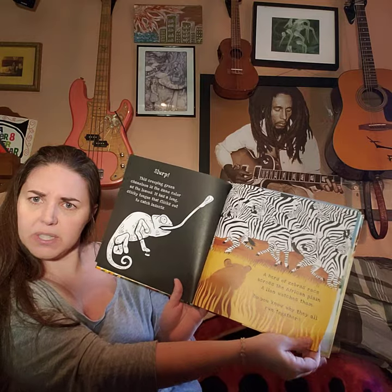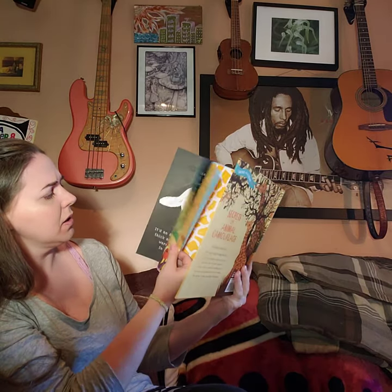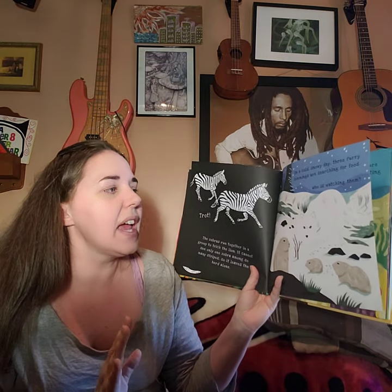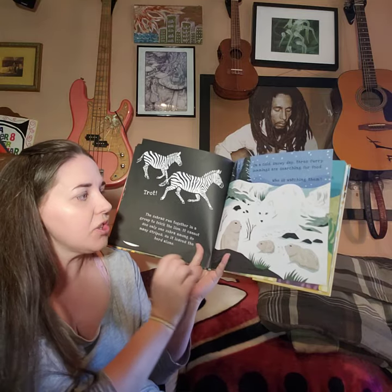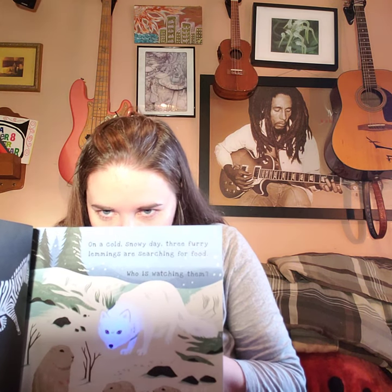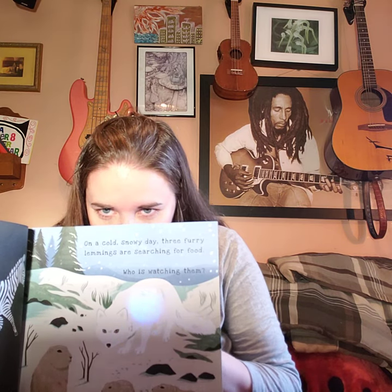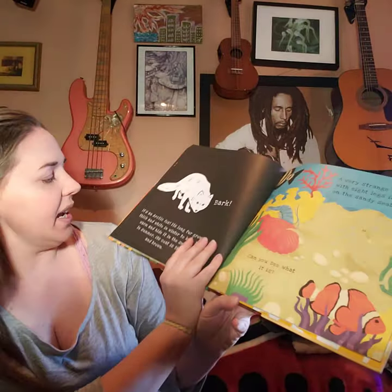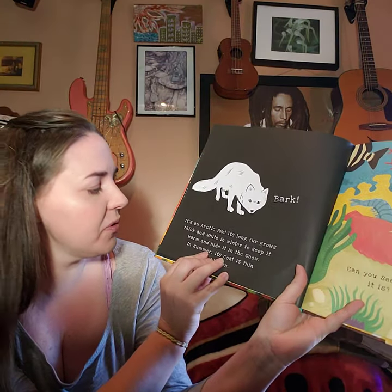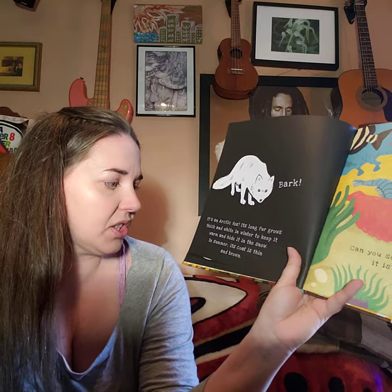Okay, I think we'll be able to finish — maybe a little longer today but we'll do it. On a cold snowy day, three furry lemmings are searching for food. Who is watching? It's an arctic fox! Its long fur grows thick and white in the winter to keep it warm and hide it in the snow. In summer its coat is thin and brown — camouflage for two seasons!